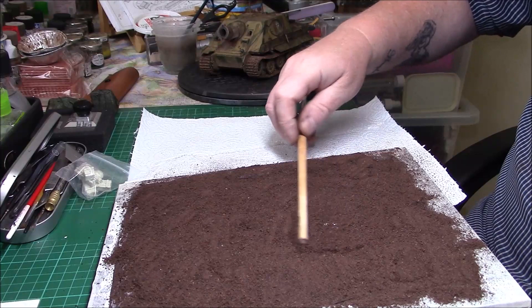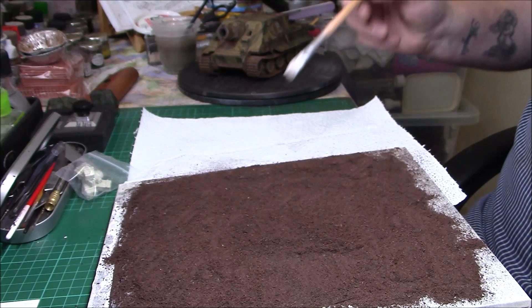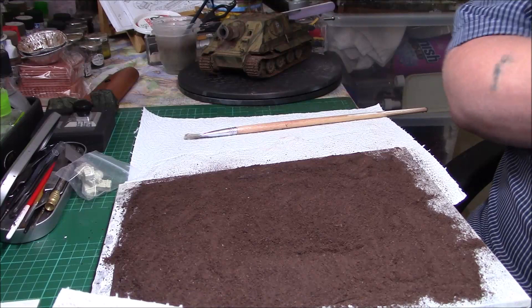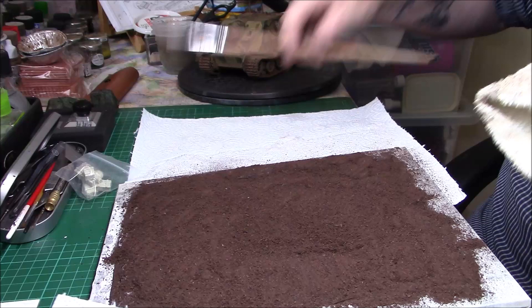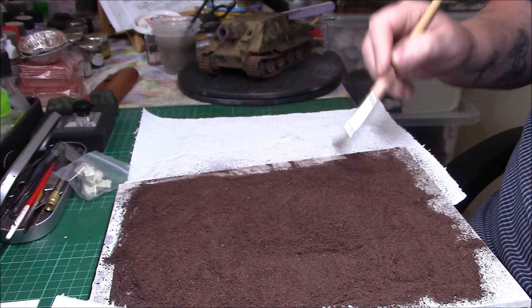Get into the corners. Basically I'm just going to leave that to set a little bit, and then when it's dry I can shake all the excess off and see where that leaves us. Let's just get this pile over here.